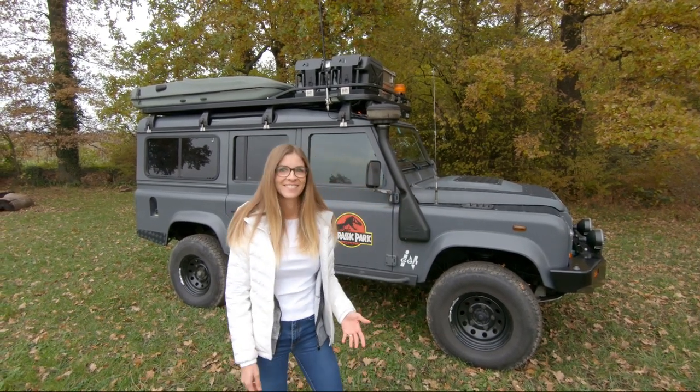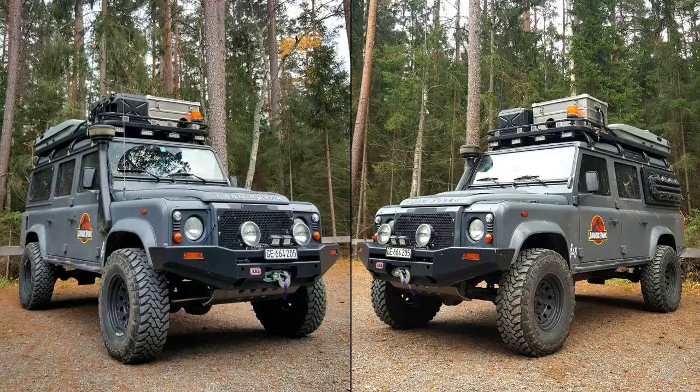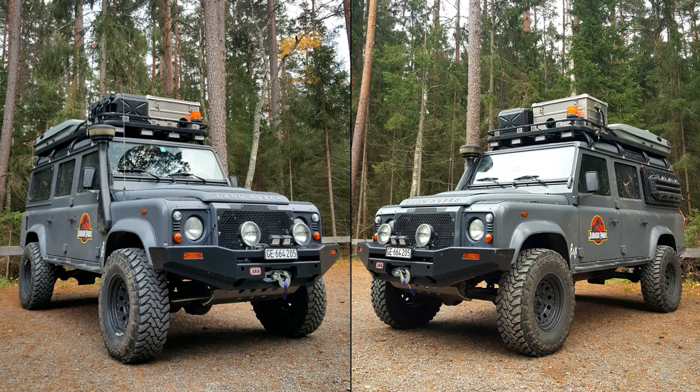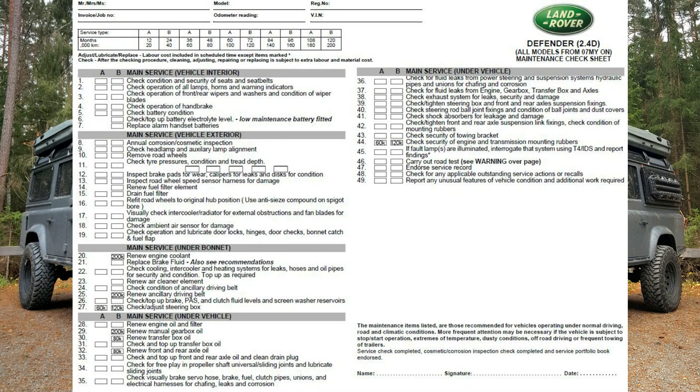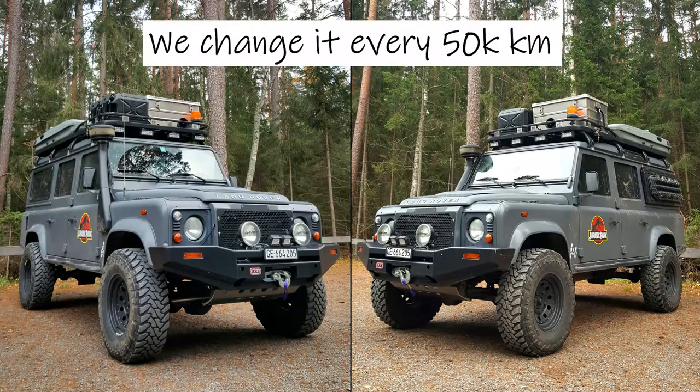Now let's dive in. Before starting the transfer box oil change, here are some important information. When we read the workshop manual, we're supposed to change the transfer box oil around 80,000 km, but that's a long period of time for four-wheelers. So we change it every 50,000 km, like the gearbox, and we are at peace with that.